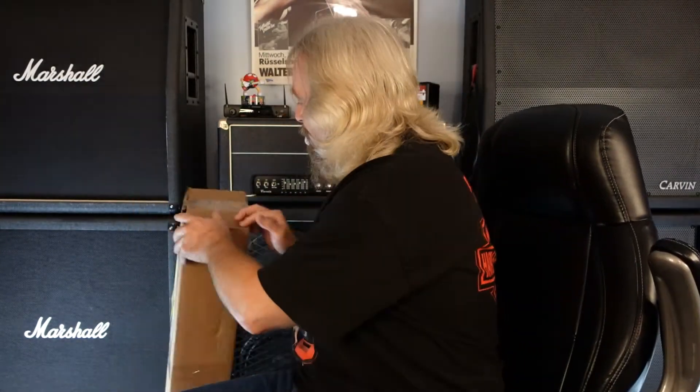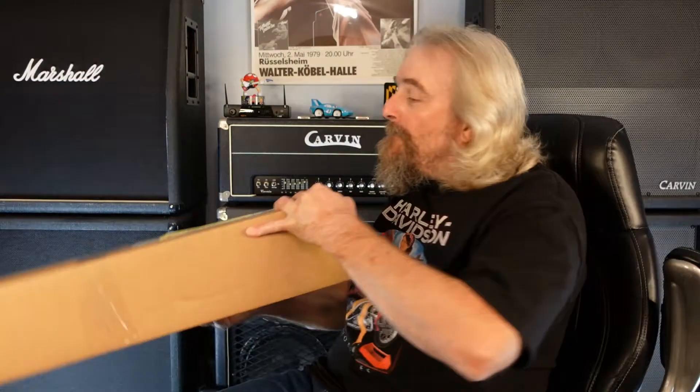Alright, we are back again with another unboxing. It's gonna be a quick one today — I only got one unbox and one to show you, so we'll jump right in and see what we got.